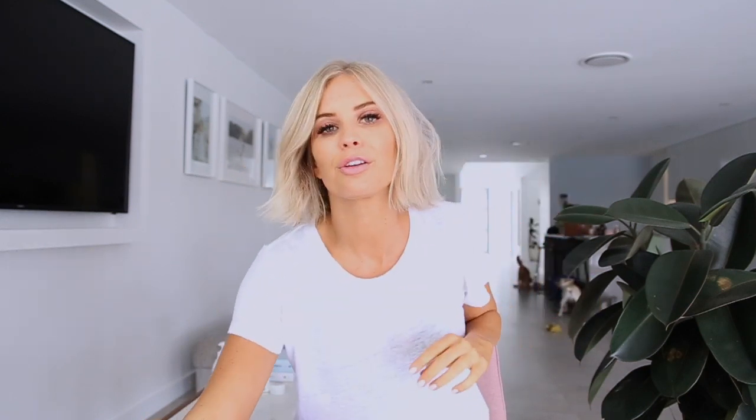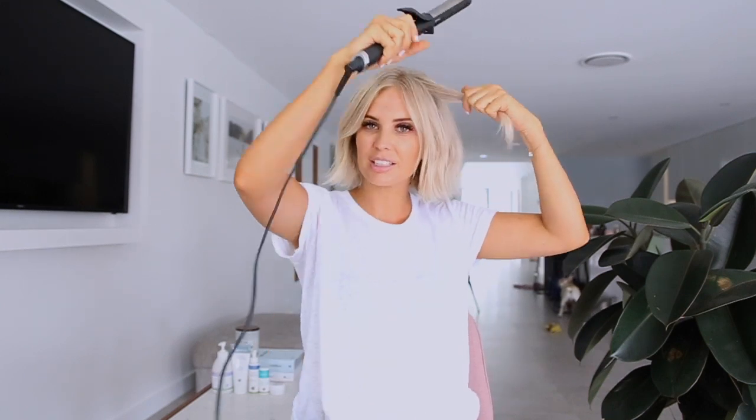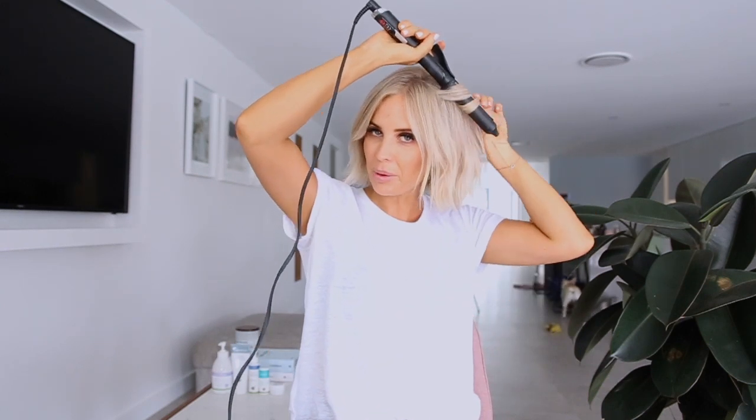Once I've brushed that through with my fingers and it's all refreshed, I grab my curling wand and just grab a couple of sections to give it a little bit more bounce again.